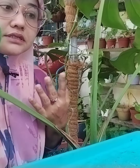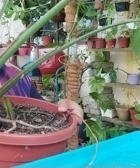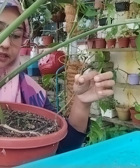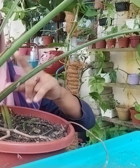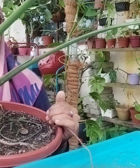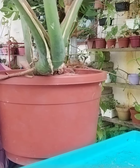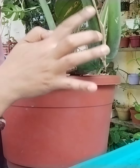Kalau dia makin besar, korang kena tukar pasu, biar dia makin besar. Sebab dia punya akar tu nanti akan keluar — dia ada akar angin. Akar angin tu nanti makin lama dia terkeluar-terkeluar. Kalau akar angin ni kita letak di pasu yang besar lepas tu kita timbus dengan tanah, dia akan memperbanyakkan daun. Itu sebab kalau setengah orang daunnya macam tu aje — sebab akar yang ni dia terjuntai keluar. Bila terjuntai keluar dia akan cari tanah, bila dia tak ada tanah, dia terjejas nak membesar.